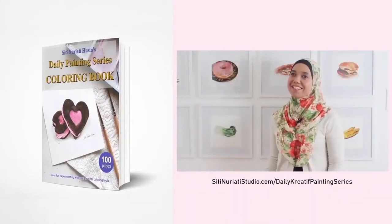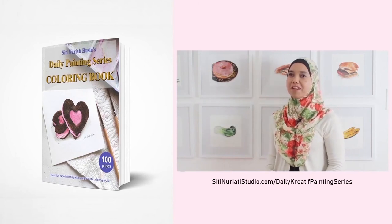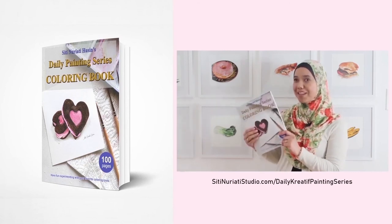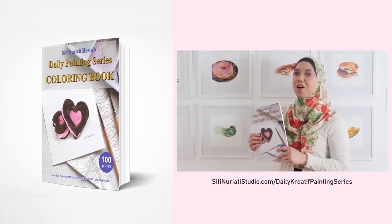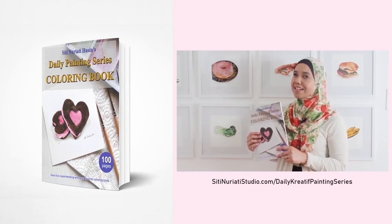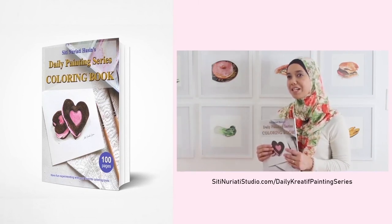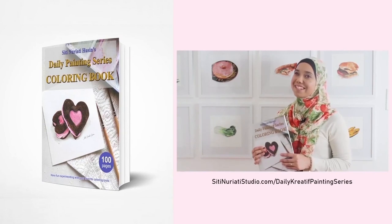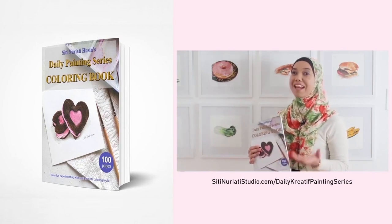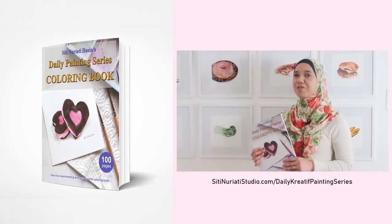I really hope you've been enjoying the daily creative painting series — watercolor fun. I've compiled all 100 hand-drawn line drawings into a coloring book and it's available now at SitiNuratiStudio.com forward slash daily creative painting series. Now while I did the paintings with watercolor, you can paint them with any medium you like. Each coloring page has a corresponding video to help you get started — 100 coloring pages with 100 videos. Get this book now!